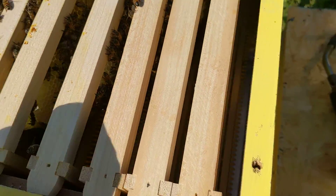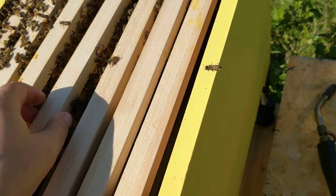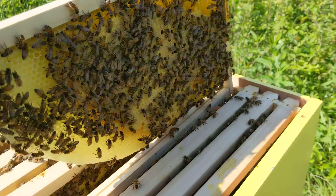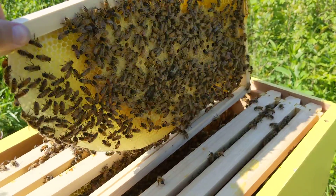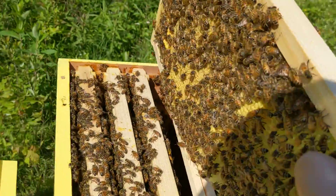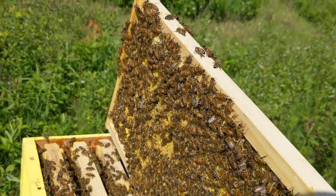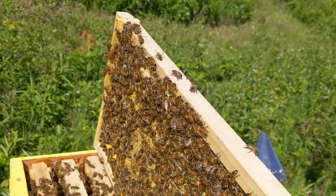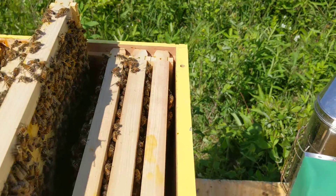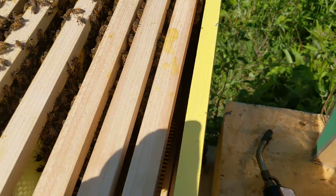My dog bailed on me, she wasn't down for it. Frame four — yep, pretty good. You guys are still working away at it. None of these frames are completely filled yet.